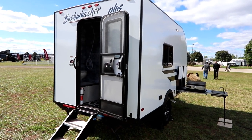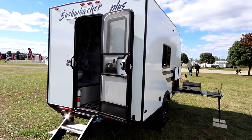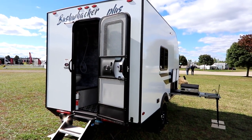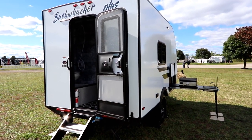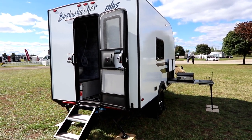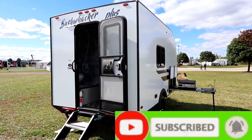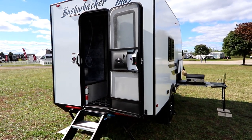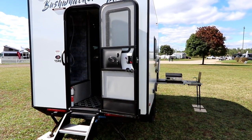Hi everyone, welcome back to the channel. Today we have a little surprise — this is the Bushwhacker Plus 15RE. It's a 2023 model, and what you're looking at is the only one in existence — this is the prototype. Bushwhacker has graciously allowed us to take a look at it to bring you this video. It's going to weigh in at approximately 2,140 pounds and should be on dealer lots in the very near future. Just remember this is a prototype and there might be some minor tweaks that will occur.